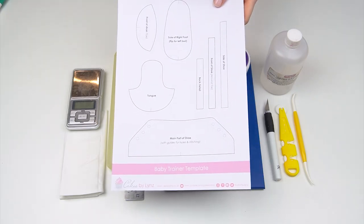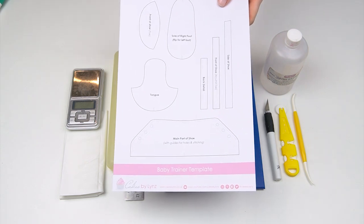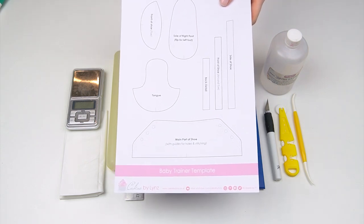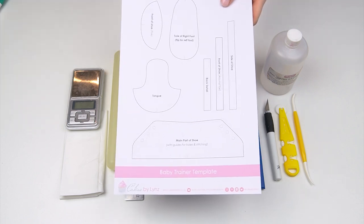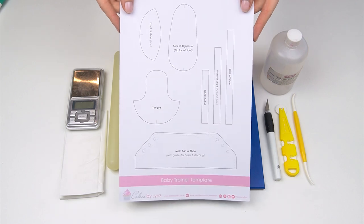I've created a printable template for all the pieces we're going to need. I'll put a link to this in the description below the video so you can go over there, print it out, and cut out all the pieces so you're ready to make the trainers yourself.